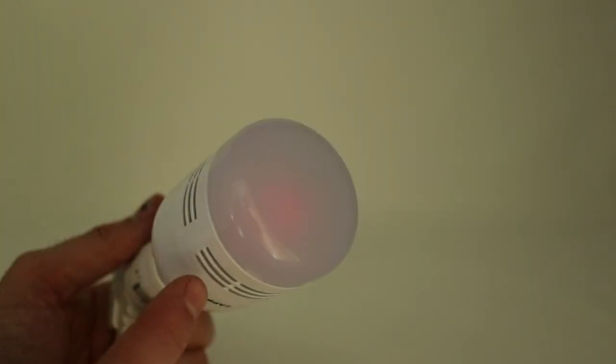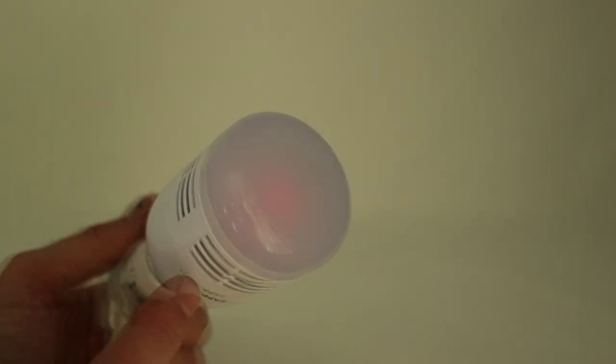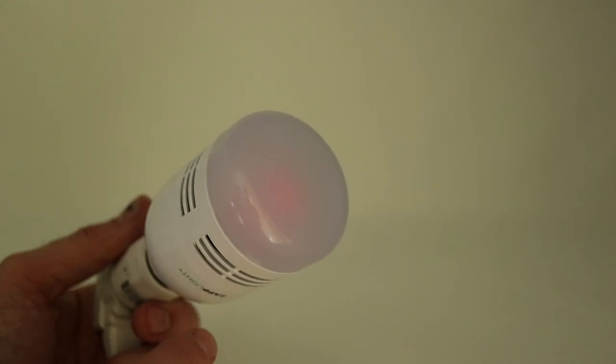I can't hear anything, but supposedly the high pitched sound waves drive rodents crazy. I want to test this out, so I'm going to do a couple of tests. The first thing I'm going to do is set up the light bulb with some bait just a few inches below it to see if the mice, rats, and shrews come in and still take the bait or if they're repelled by the sound.